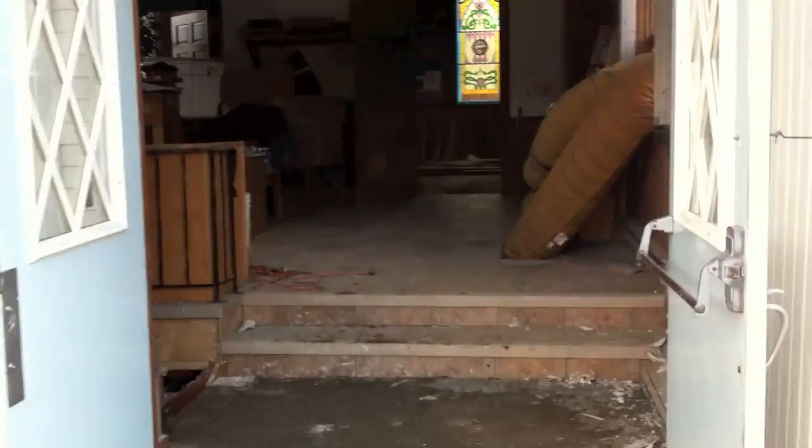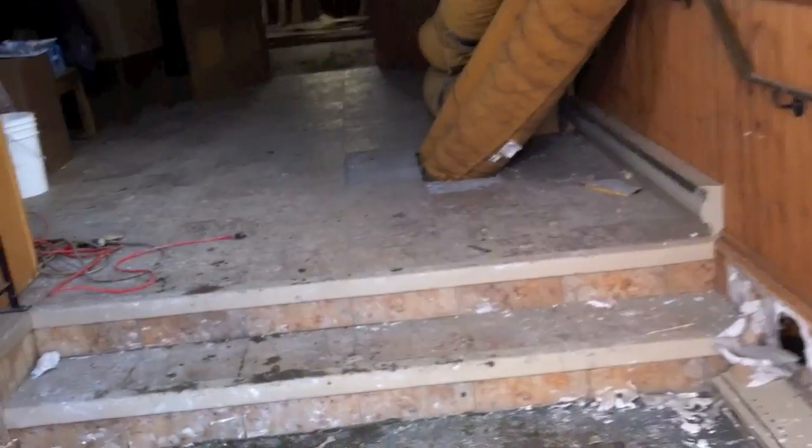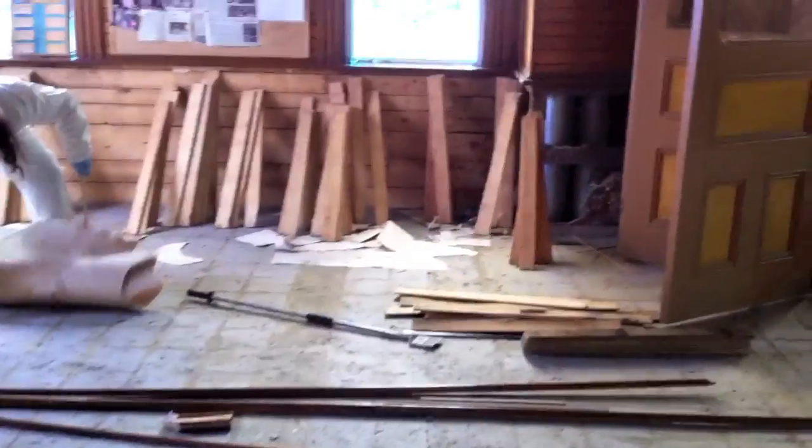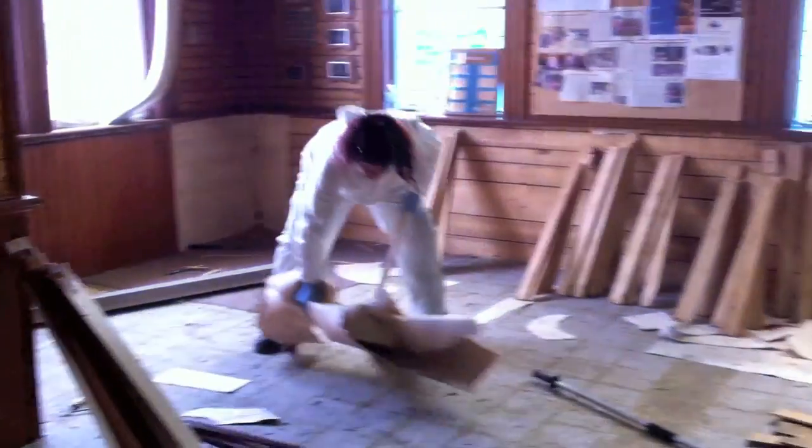We'll take a look inside the church building. They had to cut holes through the floor to go down and get the heaters down so they can dry out the basement. They're going to have to remove all of this tile because there was water underneath on the floorboards. All the carpet's been taken up because it was wet and there was water up on the walls, so they had to take some of these wall boards off as well.